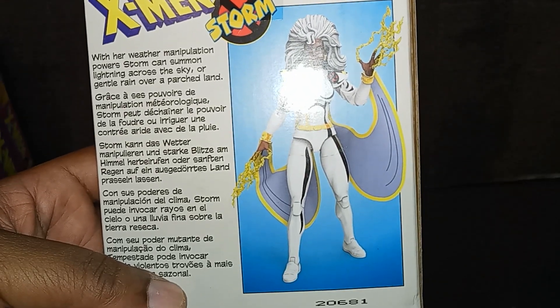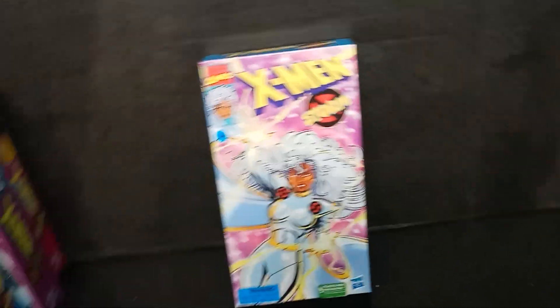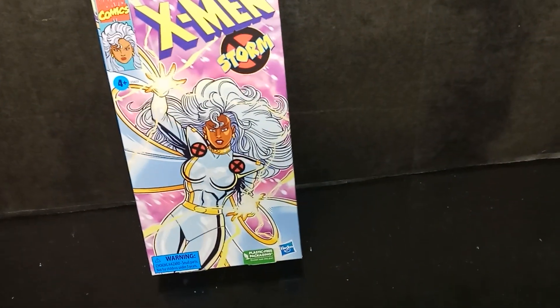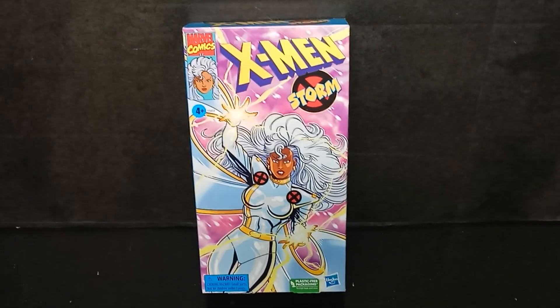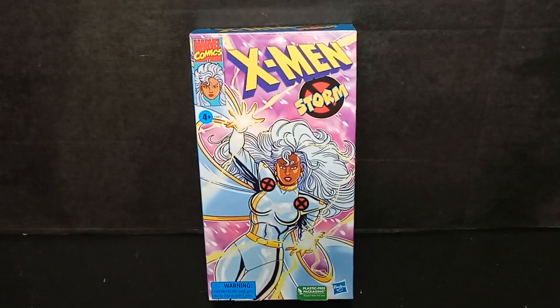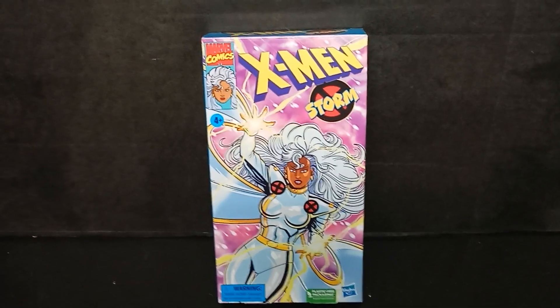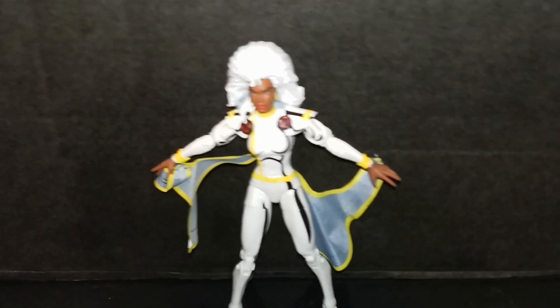'...or gentle rain over a parched land.' So when Professor X went and got Storm, she was living a lie in this little country — she was being worshipped as a goddess, as the goddess Gaia. And Professor X was like, 'You're not lying — you are a goddess, but you are a mutant.' There's her first appearance of Storm in Giant-Size X-Men. Let's get her out.